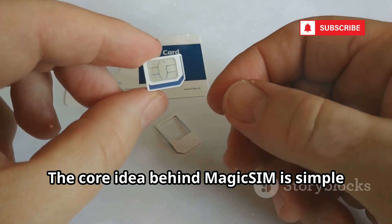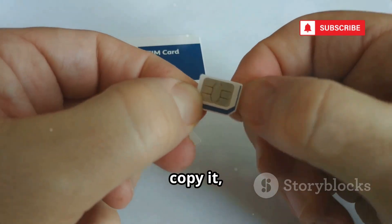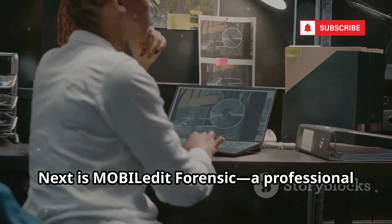The core idea behind MagicSim is simple but powerful: read the data from a SIM card, copy it, and write it onto a new card. This read-copy-write process is the foundation of all SIM cloning.